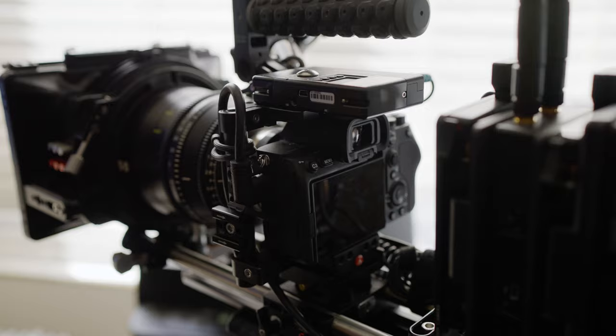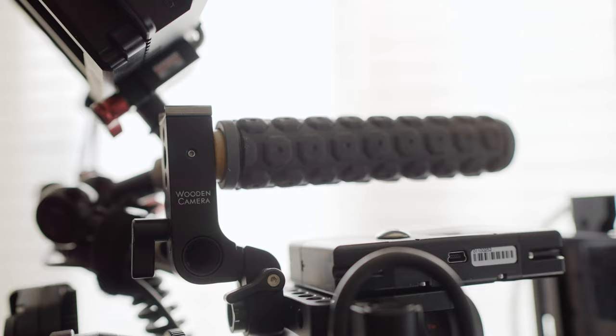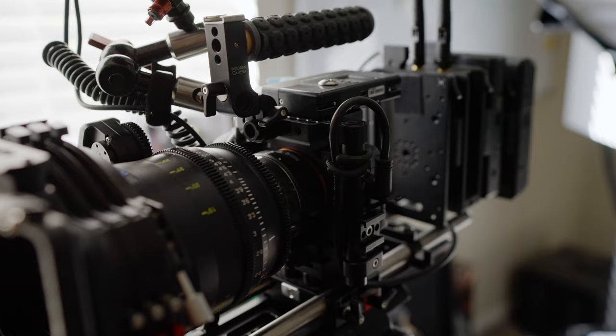Starting with the cage, I'm rocking the small unified DSLR cage. The handle folds down when storing the camera and can also flip sides to accommodate accessories like the K3M.